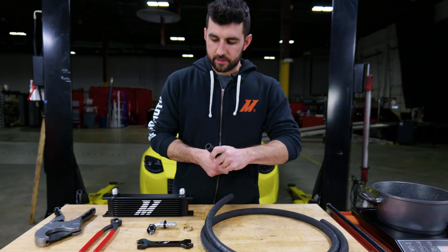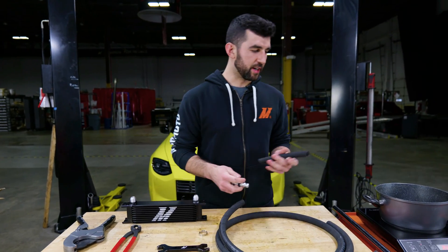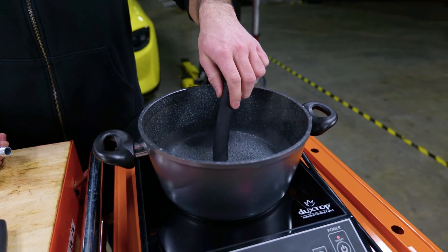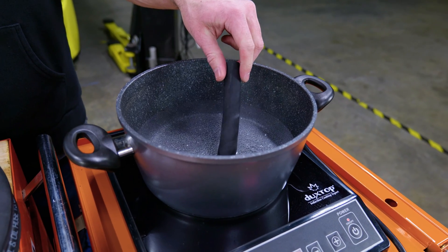To make the fitting easier to install, one trick you can do is heat up some water almost to boiling and just dip the end of the hose in there for about 10 to 15 seconds. This will make it a little softer and easier to get the fitting to press into there.